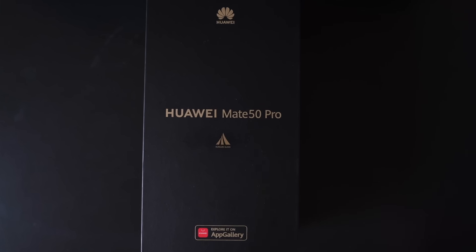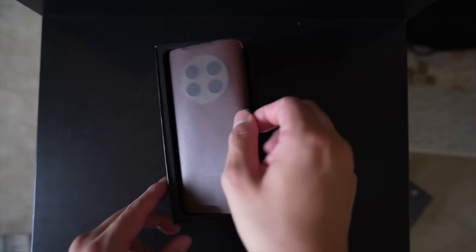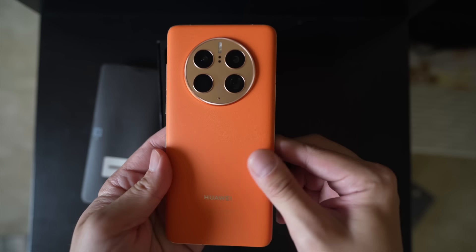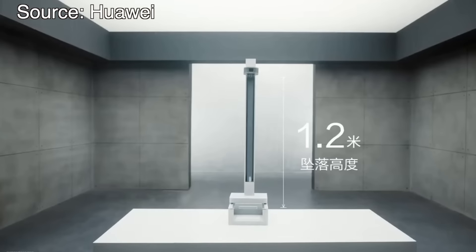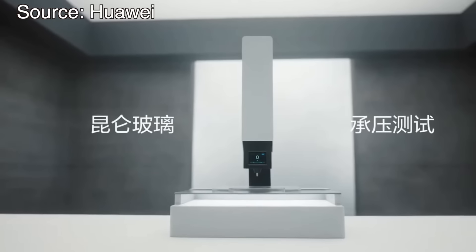This special edition — the orange edition — is the Kunlun glass edition. Kunlun glass is a technology that Huawei developed; it's basically Huawei's version of Gorilla Glass, except Huawei claims it is 10 times stronger than the glass in other smartphones. Huawei did not specify whether it's 10 times stronger than Gorilla Glass Victus or 10 times stronger than typical glass, but they make very bold claims about its durability in their press materials.